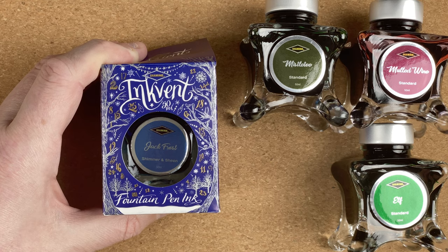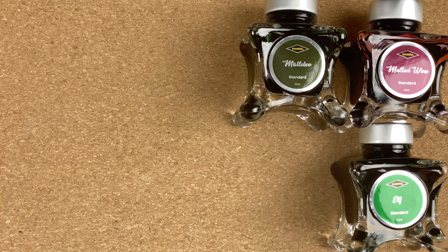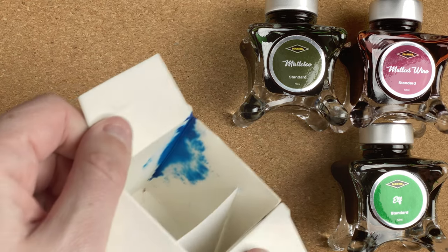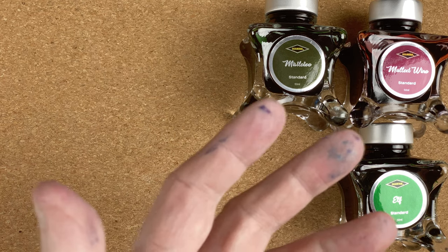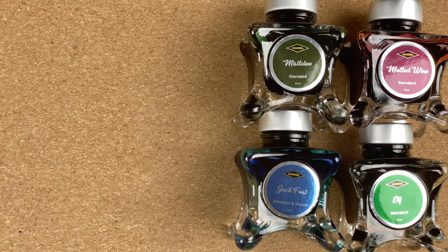And the final one — Jack Frost. This is the one I'm excited to see. This is the whole reason, to be honest, that I bought these, because I've seen other reviewers with this ink and I thought, wow, that looks nice. So when my wife said it's time to start planning your inks for Christmas, I thought, well, I've got to get one of these. The top of the neck's a little bit sticky, and inside the box I do notice there's been a little bit of an ink leak — not very much, but I'll have to give that a good cleanup. I've already got the ink on my fingers. This is Jack Frost. I'm not going to leave this one laid down for too long because I don't want ink all over my mat. Jack Frost looks really nice though — it's a blue ink but with a really deep red sheen to it. I'm looking forward to having a look at that one.